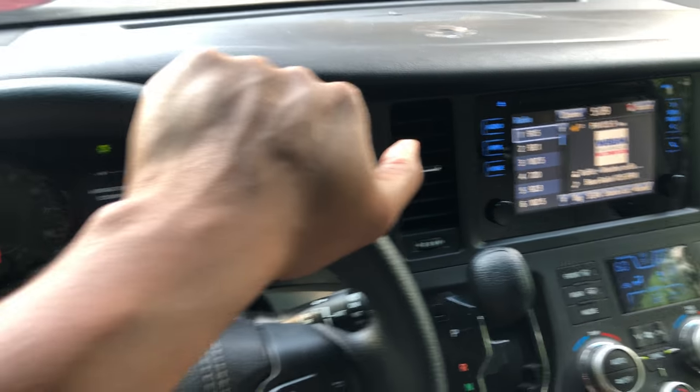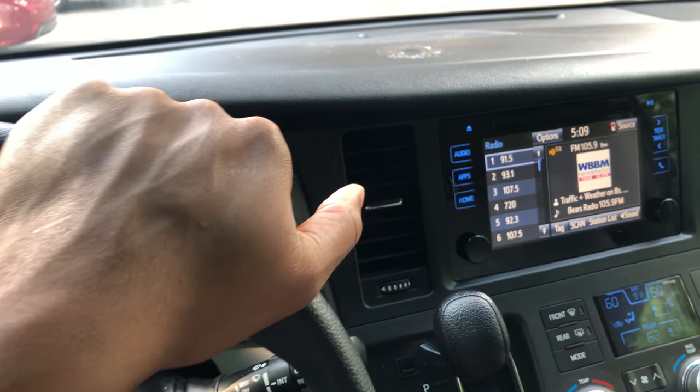This is the Toyota Sienna. I'm going to show you where the auxiliary input and the USB input is on the vehicle.